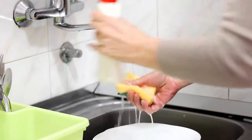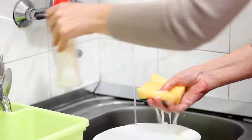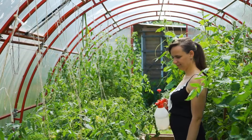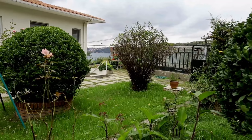Dish detergent disrupts the cell membrane of soft and small grubs and smothers them to death. Use one tablespoon of dishwashing liquid in one quart of water and spray the mixture on the affected areas of your lawn. You will get rid of grubs easily by using this method.